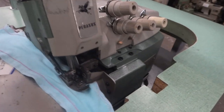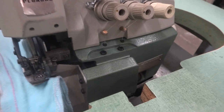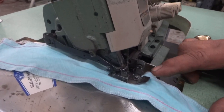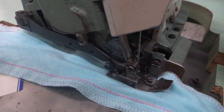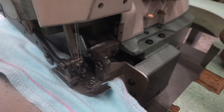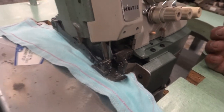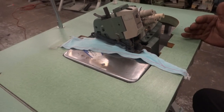This is a Pegasus or Wilcoxon Gibbs six-thread machine, which we convert and put three needles on the top, two to three loopers on the bottom. You can use it as a three-thread, four-thread, or five-thread — that's called a six-thread machine.